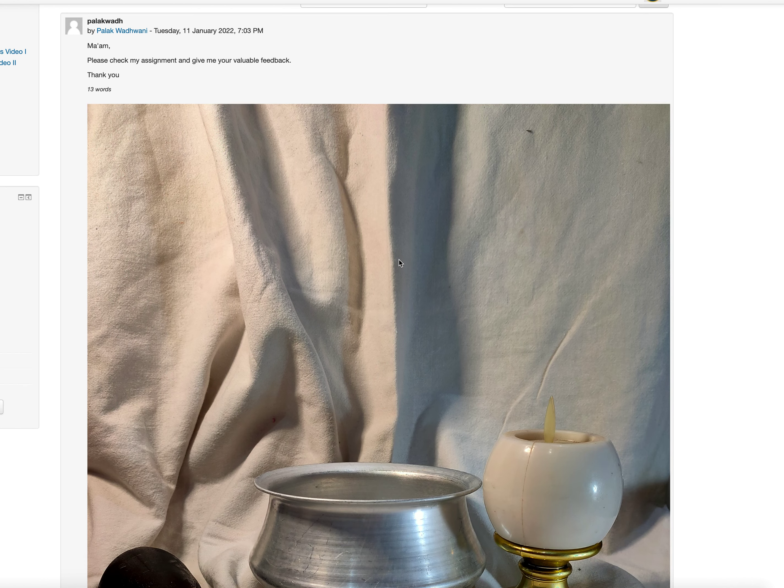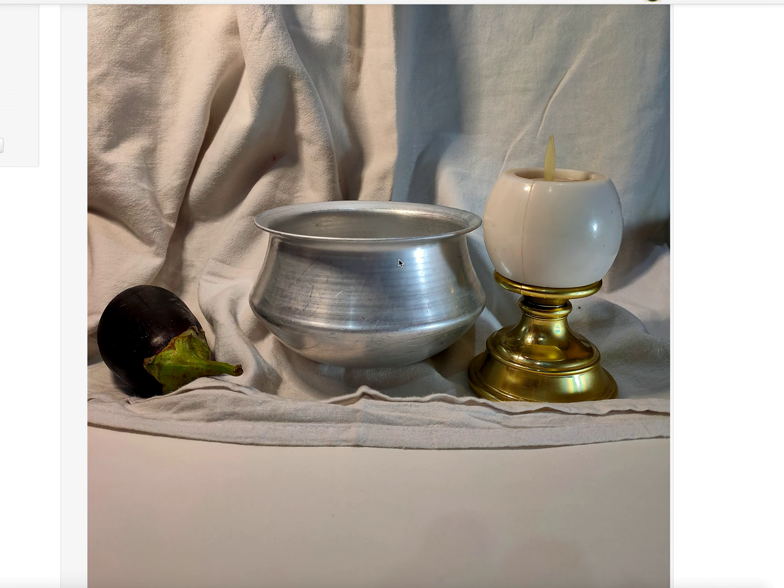Hi Palak, the arrangement you did is beautiful and the different elements you used are nice. One thing is that they are sitting almost on the same level, so maybe you could have moved the eggplant a bit to the front, or even the lamp here.